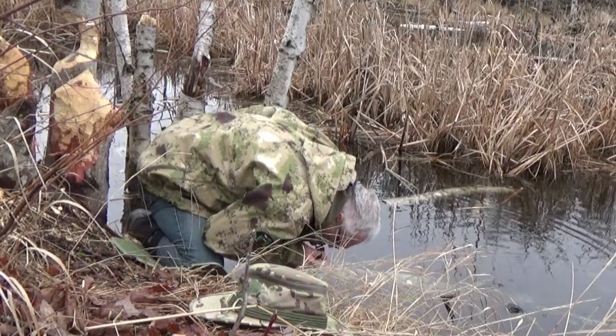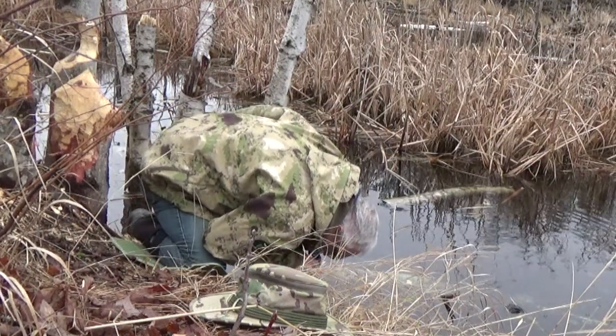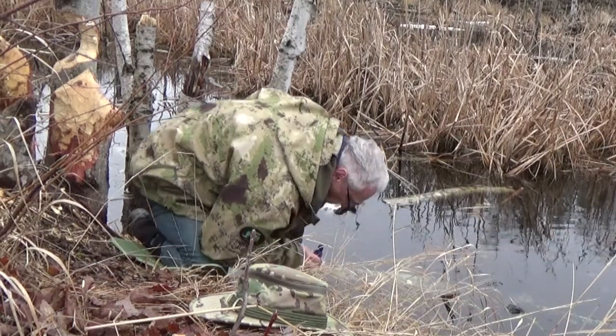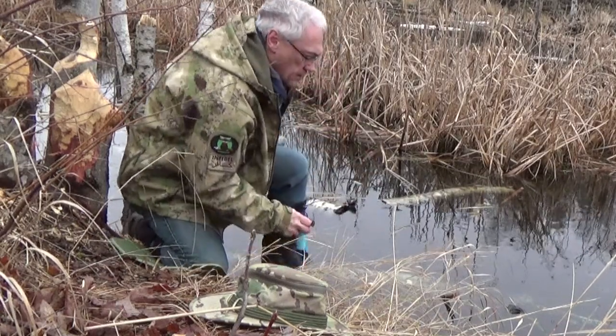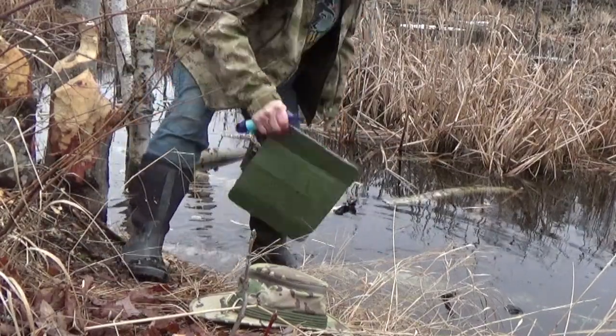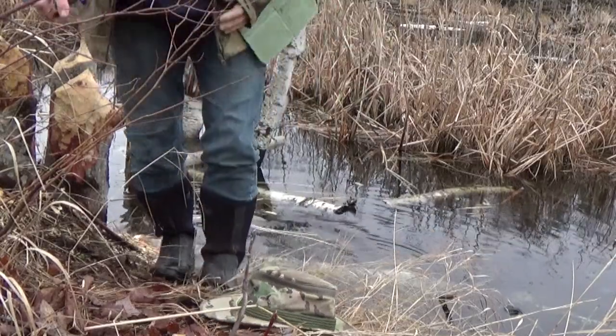This portable personal filter is suitable for hikers, boaters, trail runners, campers, fishermen, basically anyone in the outdoors. And it's also good for emergency purposes when clean safe water isn't available.